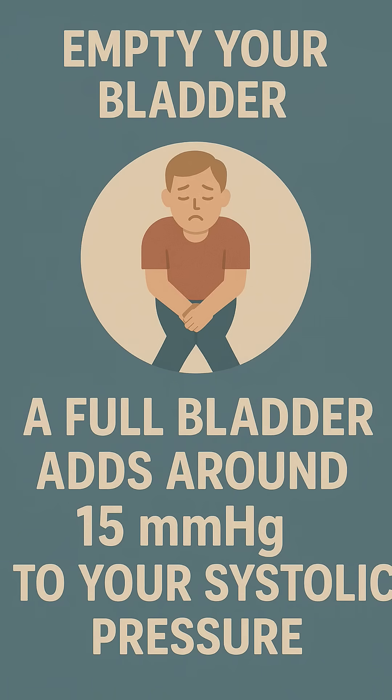Rule 2: Sit quietly and relax for 10 minutes before checking your BP, and do not talk while your BP is being checked. Rule 3: Empty your bladder before checking your BP, as a full bladder adds around 15 mmHg to your systolic pressure.